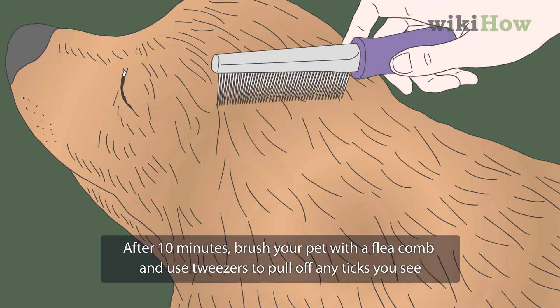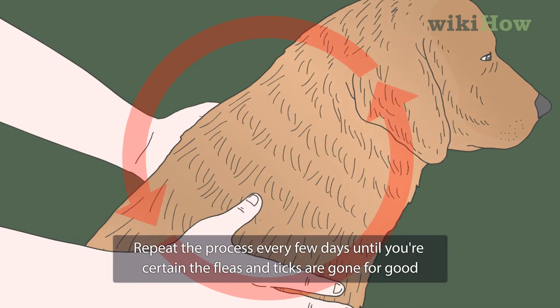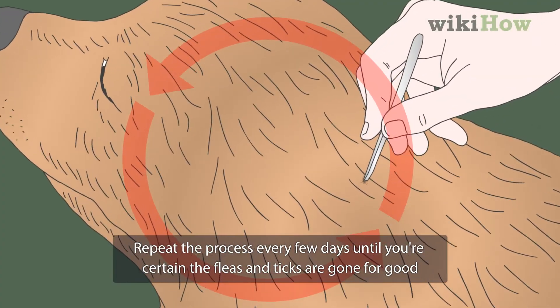After 10 minutes, brush your pet with a flea comb and use tweezers to pull off any ticks you see. Repeat the process every few days until you're certain the fleas and ticks are gone for good.